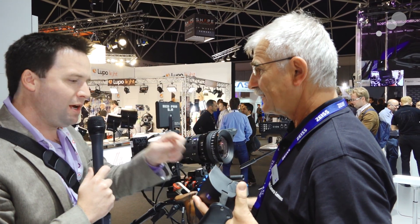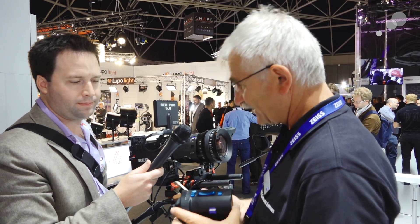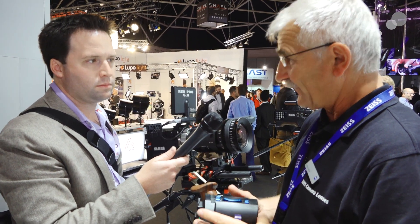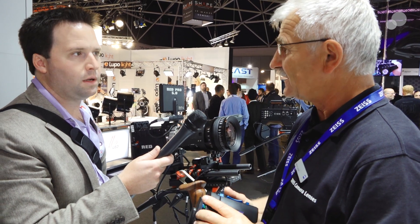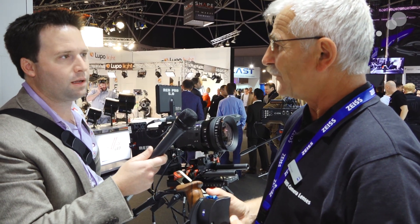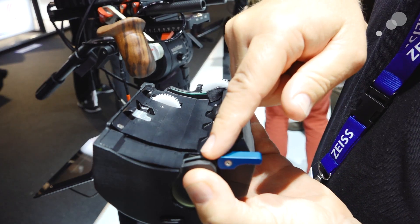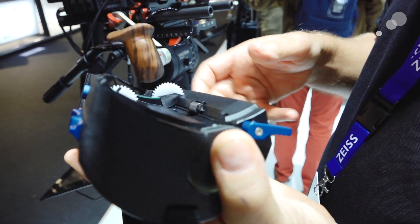So, one motor per system — tell us about the motors and the options. The system consists of a basic module. This is the basic module, and it handles the zoom and the iris. And then as an option, you can have a focus module that handles the focus. The focus module goes in here — it's just a mock-up, but the module is located in that place, inside.